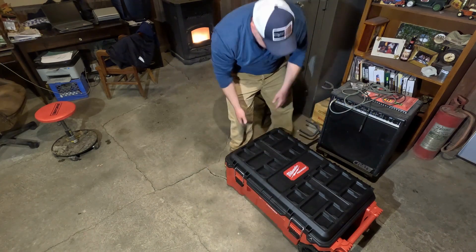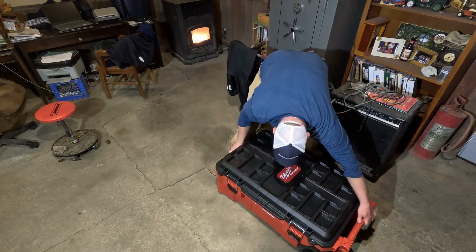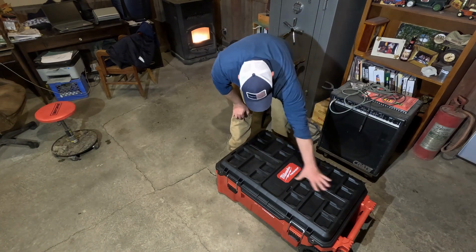The big test of course — can I still get this into the back of the pickup? And I can, but it's getting heavy, so you don't want to put a ton more in there. It's got the dual Packout mounting as well.